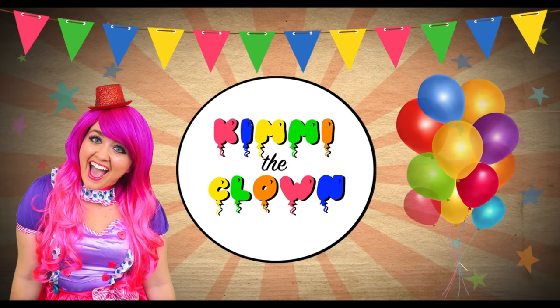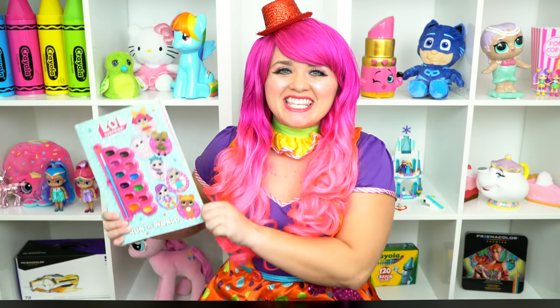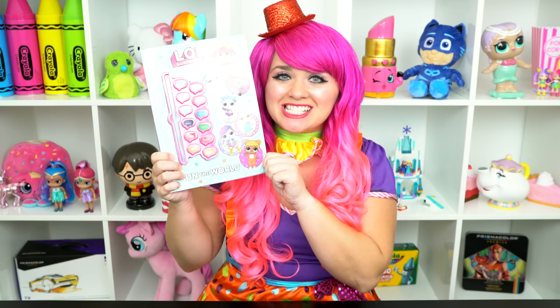Splash-tastic! Hey everyone, and welcome to Coloring with Kimmy the Clown! Today we're going to be coloring in my LOL Surprise coloring book! I've got my giant box of markers here, so let's get started!